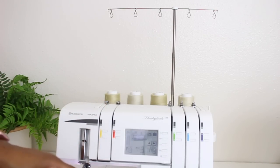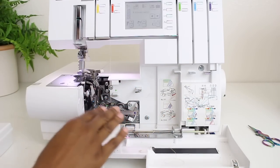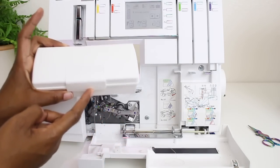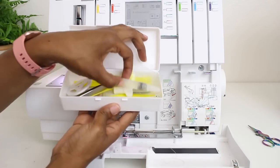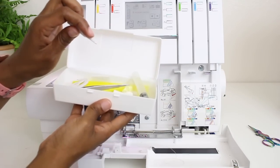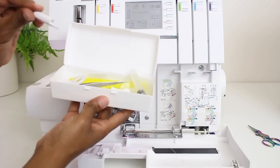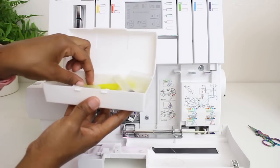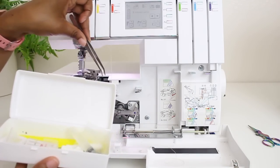Now let's go ahead and start threading down here at the bottom of the machine. When I get down here to thread through all these little moving parts and small circles, I always grab my little case that came with the machine. It has some little tools — a little screwdriver, some oil, a great tool for when you're switching out your needle so it won't accidentally slide into the machine, as well as needles and tweezers. The tweezers are what I use to thread down here in the machine.